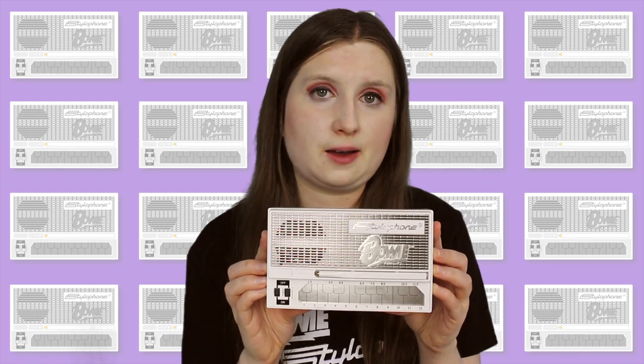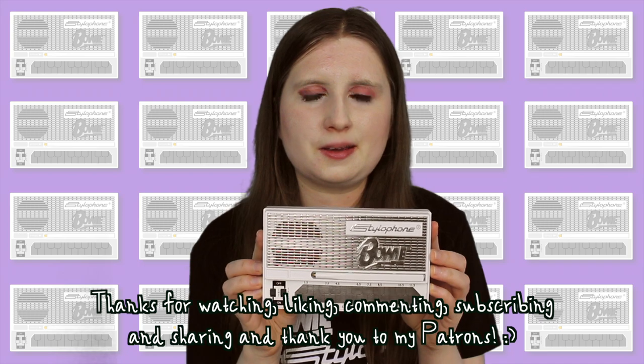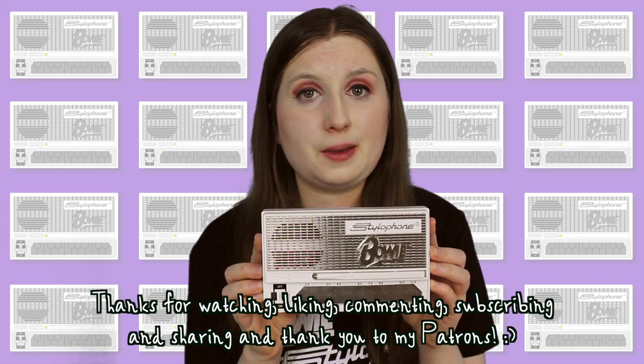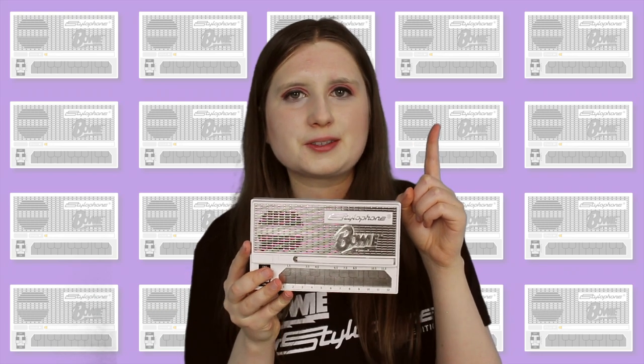And that's all I've got to say about the new limited edition David Bowie Stylophone S1. Let me know in the comments if you've got one or if you're planning to get one. Thank you so much for watching, liking, commenting, subscribing and sharing this video. Thank you to my patrons for supporting this channel, and you can click here to watch all of my Stylophone tutorials. See you in the next video.